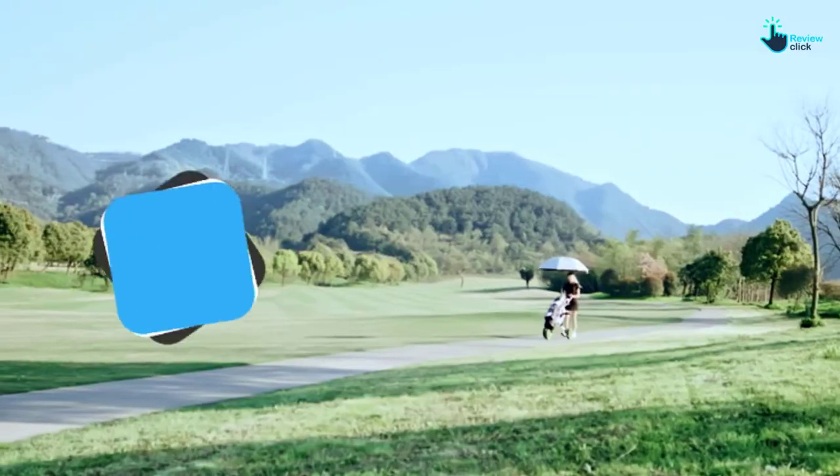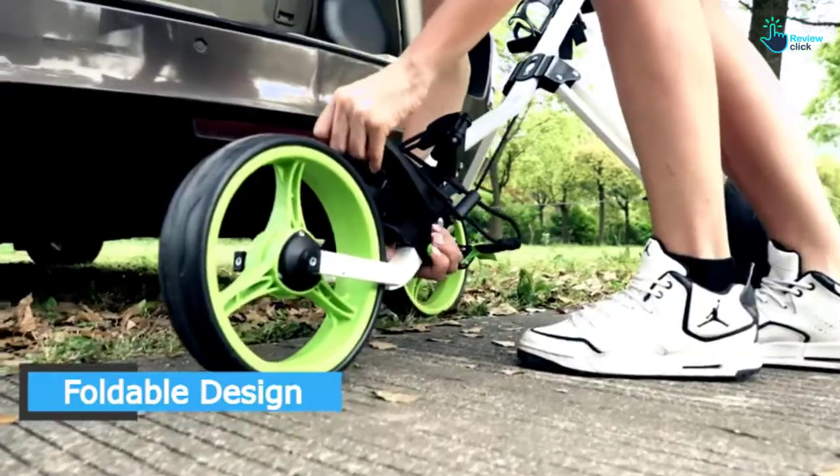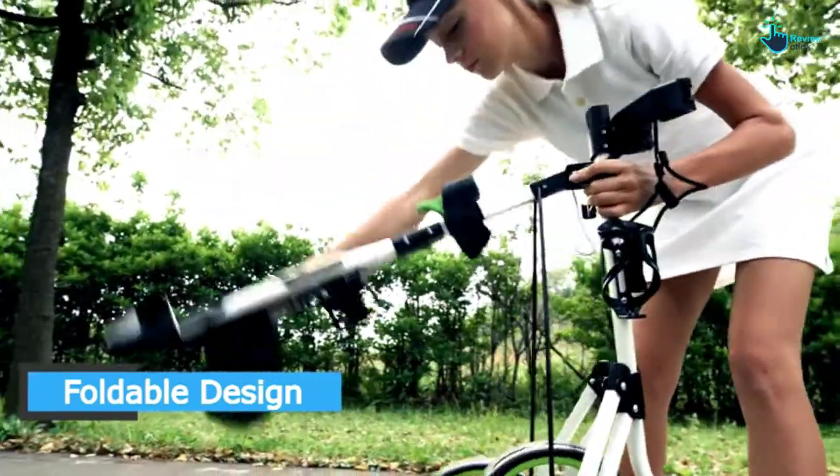It also comes with three separate wheels which will contribute to its stability. You will also appreciate the fact that the height of this cart is very easy to adjust, so you can be sure that it will meet your different height needs.